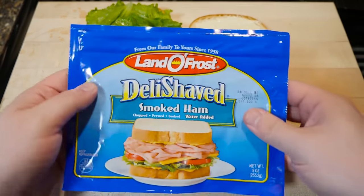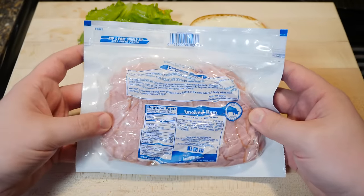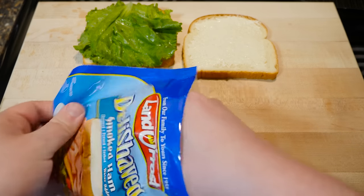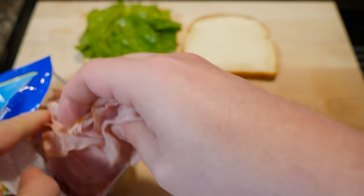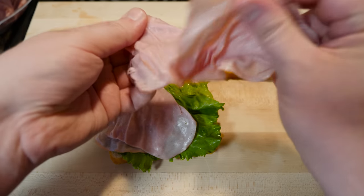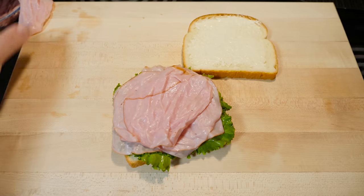Now for the all-important ham part of this sandwich. It doesn't get any more basic than Land O' Frost deli shaved smoked ham, water added. I'll be honest, I kind of like this stuff in a weird way. It's incredibly thinly sliced with kind of an odd consistency, almost like turkey or something. Put this side by side with their turkey or chicken and I can barely tell the difference.